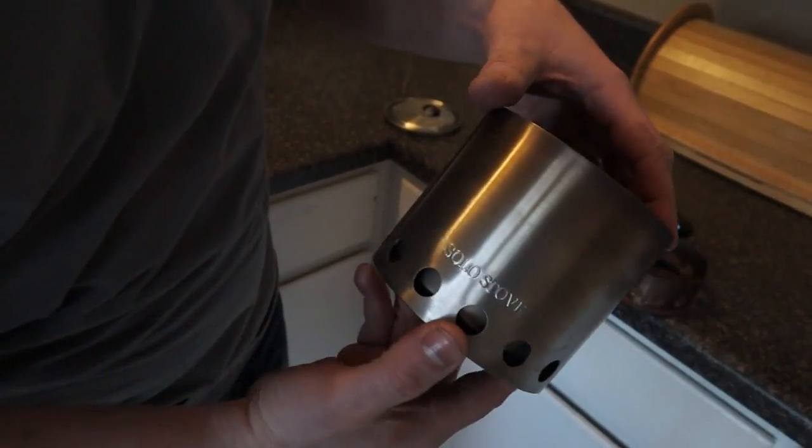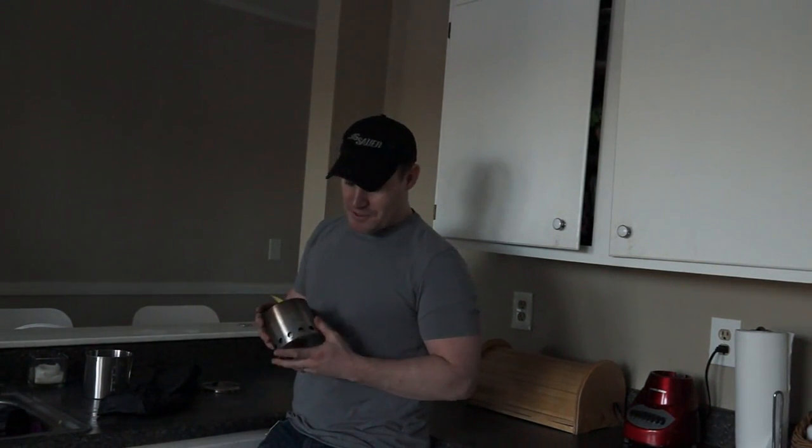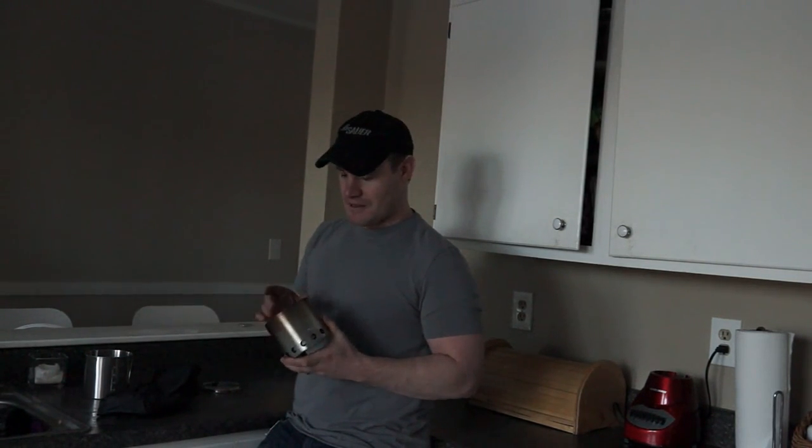Hey guys, today I have for you a quick product review of something called the Solo Stove. You might have seen this advertised on some of the prepper sites, also on Amazon if you've been buying some prepping gear. They're really popular stoves and I've been using it now for the last few months and I really like them, so I just wanted to do a quick review about it.